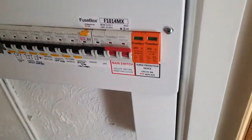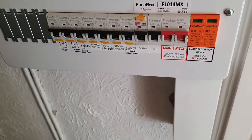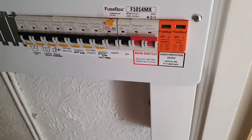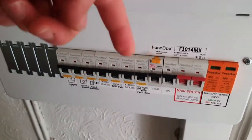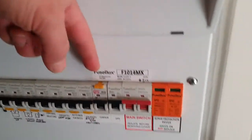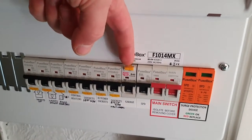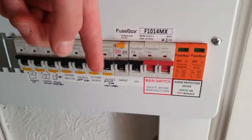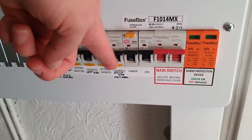Now you flip the board up. Depending on the manufacturer for your consumer unit, you might have one RCD, you might have two RCDs. The very common thing to recognize them is the test button on them. So this particular one has got a test button on the top, that particular one has got a test button on the bottom.